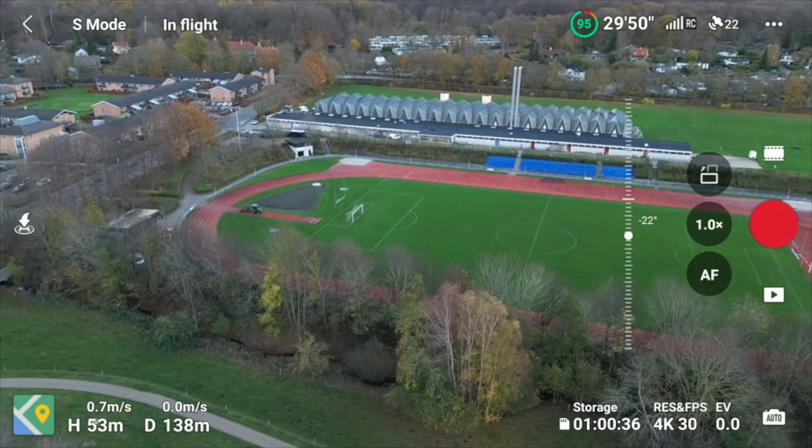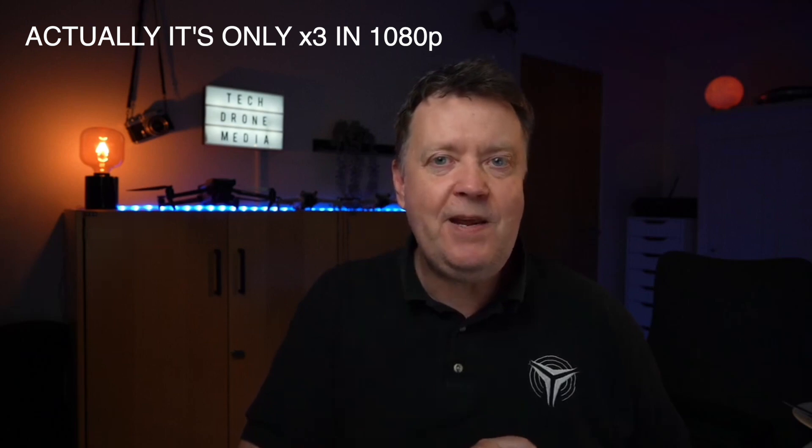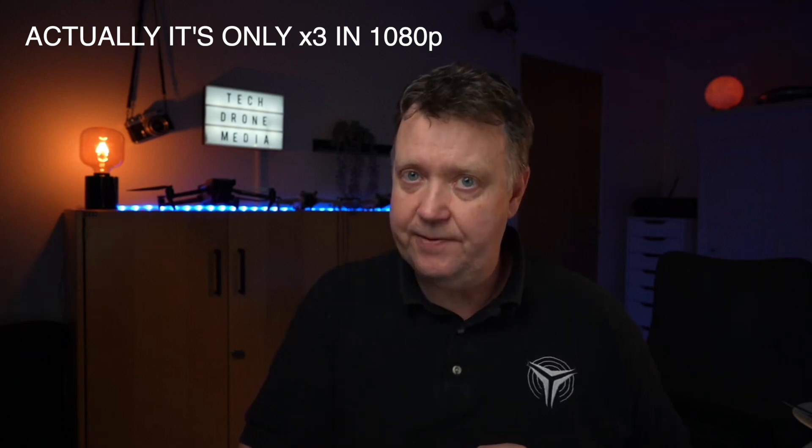The zoom levels depend on what resolution you're currently recording at. With 4K you get two times digital zoom, while 1080p gives you four times magnification. All of these are digital zoom, so do expect some quality loss.